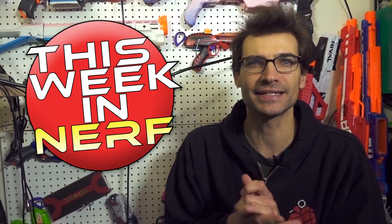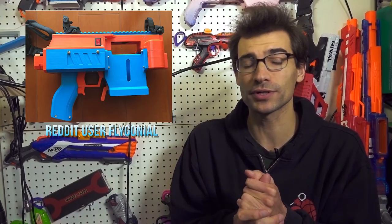Before we get into that main topic, I want to talk about some potentially happier things. A project was released by Flagonial on Reddit called Rectify, and this is a 3D printed flywheel blaster meant for brushed flywheel motors. It has a bit of an FDL look to it — it's got a horizontal flywheel cage, which I think is only the second dart-based horizontal flywheel cage we have in recent history.